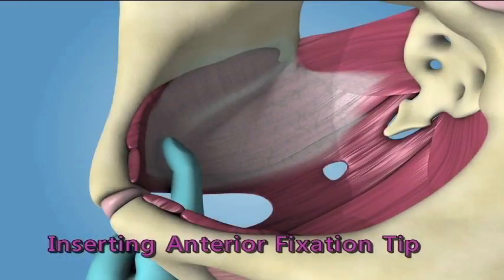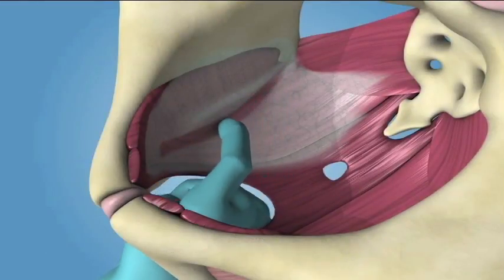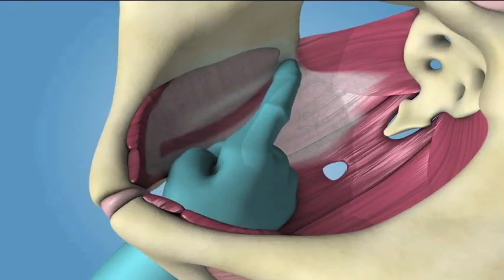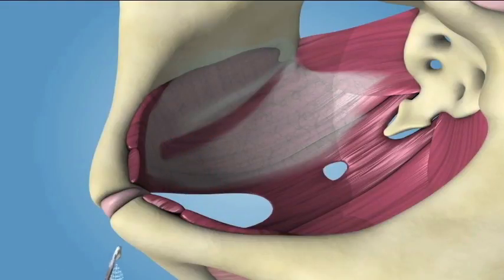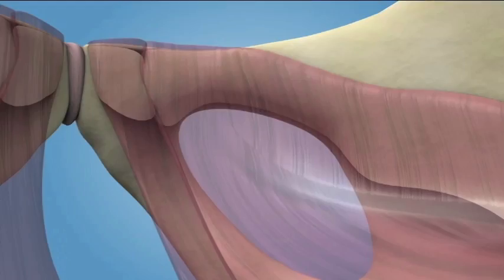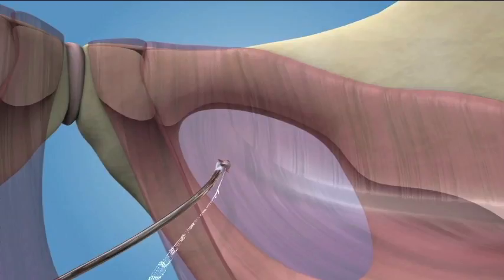Inserting the Anterior Fixation Tips. Aim the anterior needle tip towards the obturator foramen approximately 1 cm medial to the ischiopubic ramus while holding the needle curve against the index finger. The needle trajectory should be horizontal to the bladder neck. Using a lateral arcing motion, guide the needle around the backside of the ischiopubic ramus.